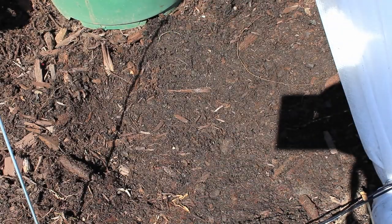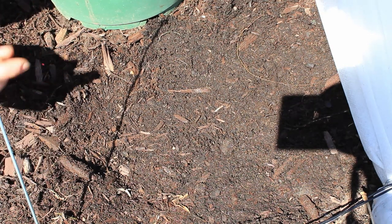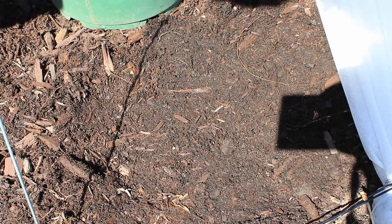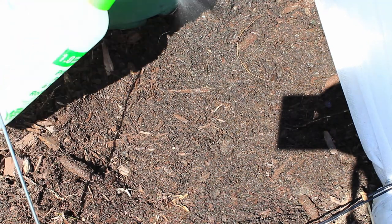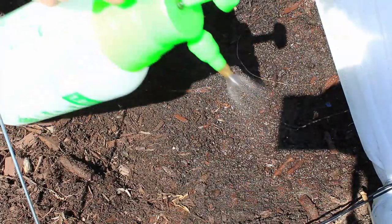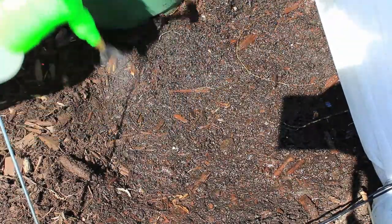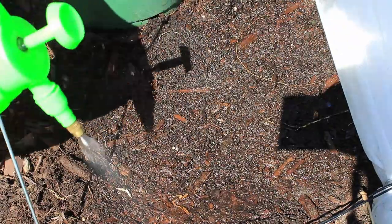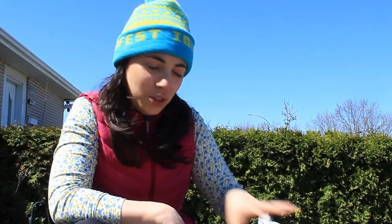Now it's cool and moist out, which is good. We're not going to put the mulch back until everything's started to germinate. What I will do is mist the seeds in — not water them in — because carrot seeds are very delicate and you don't want them to go down too far into the soil. I'll just mist in these seeds and April showers will do the rest.